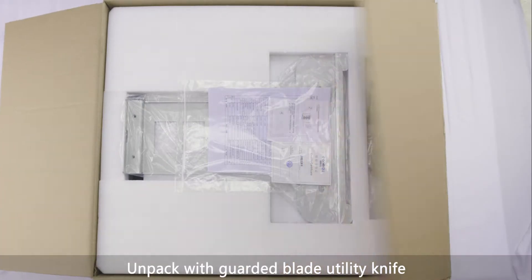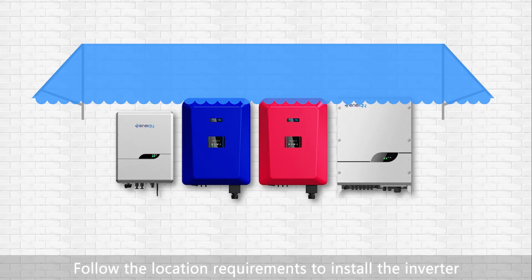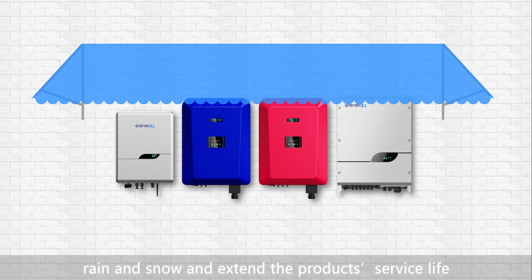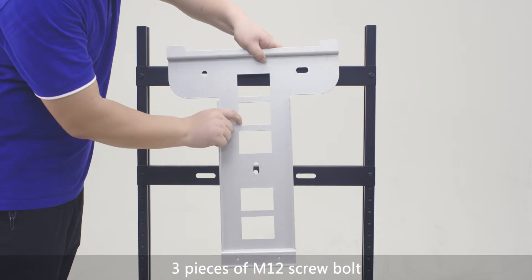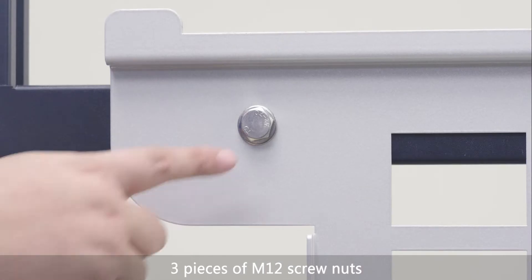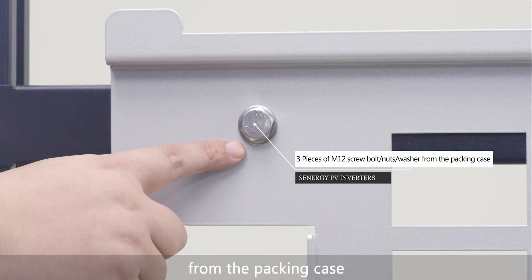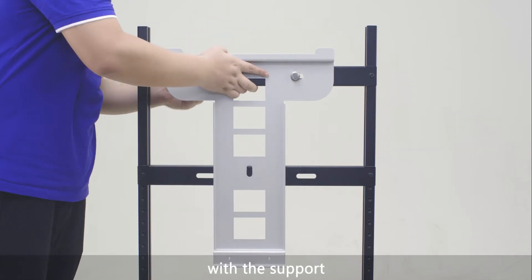Unpack with a guarded blade utility knife and take out the inverter and its accessories. Follow the location requirements to install the inverter in proper places with shelter, to avoid direct exposure to sun, rain, and snow and extend the product service life. Take out the rear panel, 3 pieces of M12 screw bolts, 3 pieces of M12 screw nuts, and 3 pieces of washers from the packing case. Check whether the rear panel can be matched with the support.